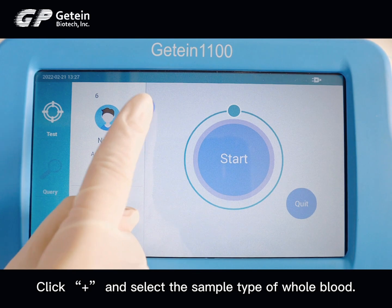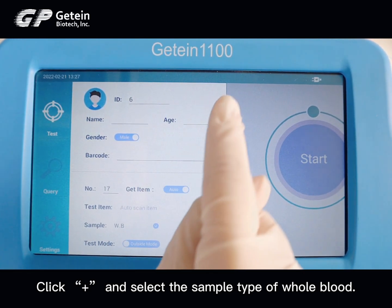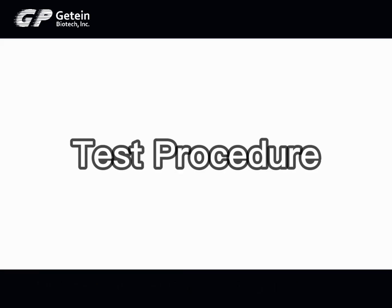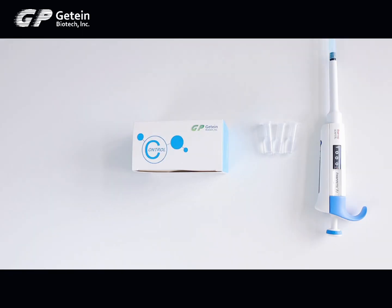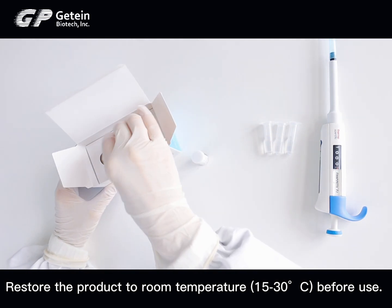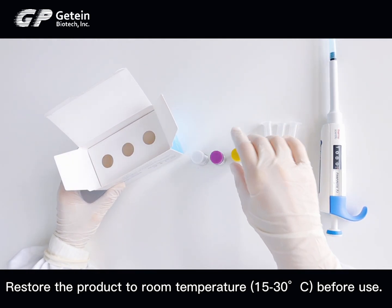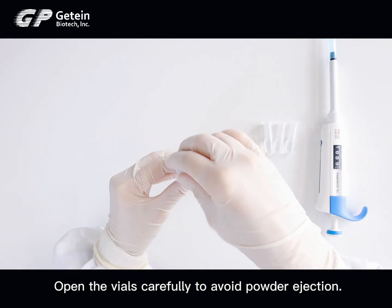Click plus and select the sample type of whole blood to begin the test procedure. Restore the control to room temperature, from 15 to 30 degrees centigrade, before use.